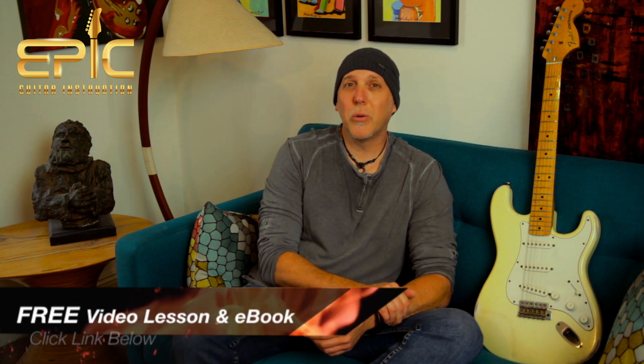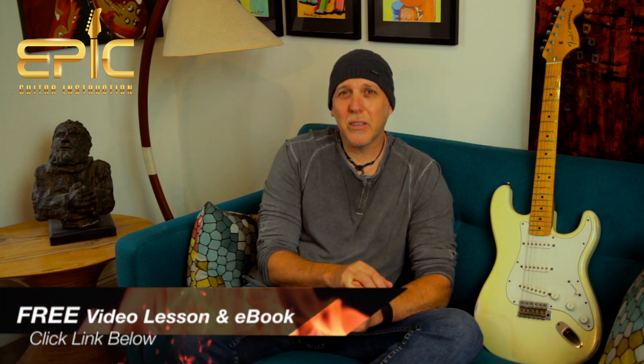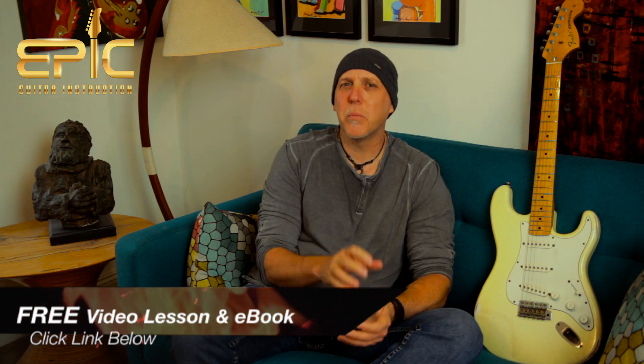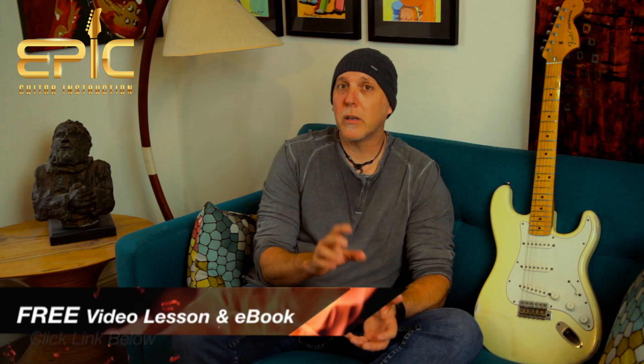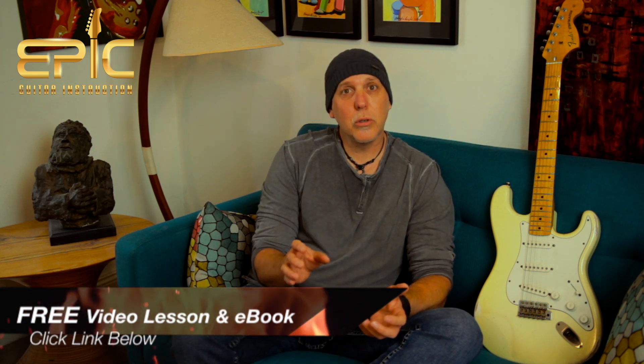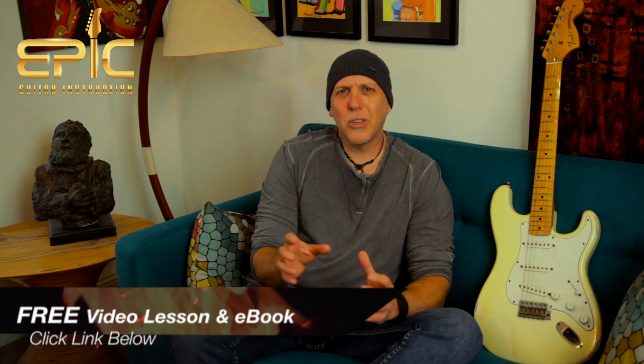Beside this video, I have a free video lesson and e-book I'd like to send you. It's my biggest e-book ever on rock blues soloing — packed with 29 scale diagrams, lessons on soloing strategies, major/minor key, music theory, and modal play. I'll send that along with a video lesson not on YouTube with pro tips on spicing up your soloing. Just click on that link in the YouTube description box below.